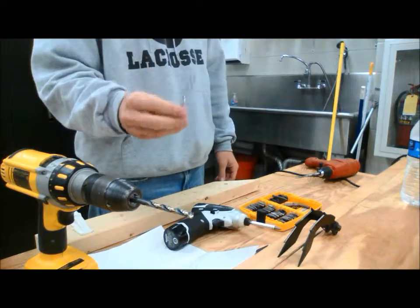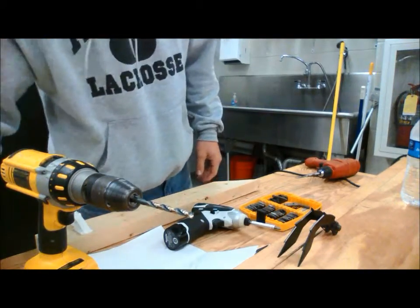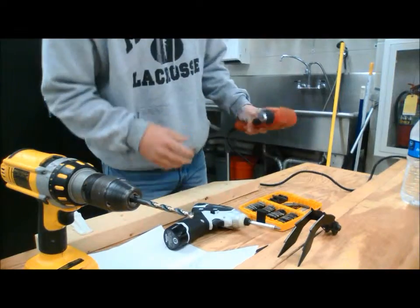Just a couple of other things. This is called a masonry bit — you use this to work with stones or anything like that; we're not going to use it today. And this is a wood spade bit. It makes a nice cut and it's a very technical bit.